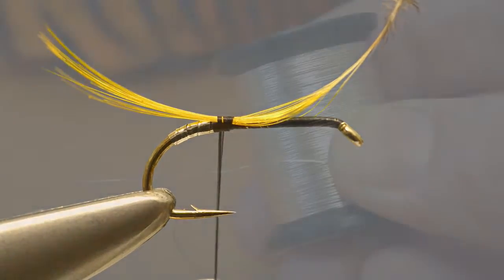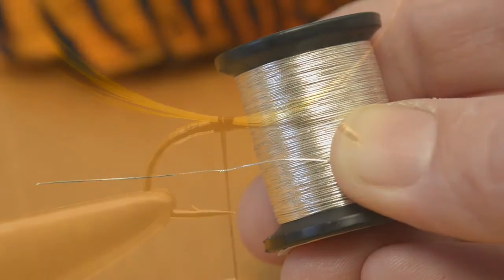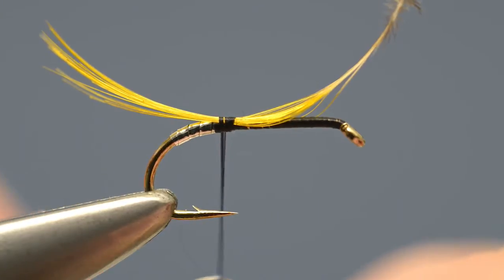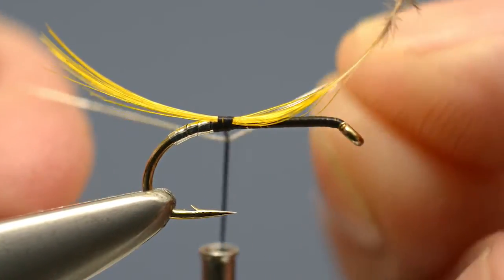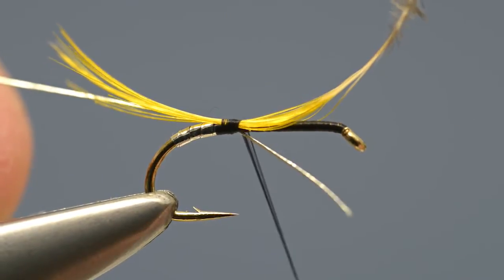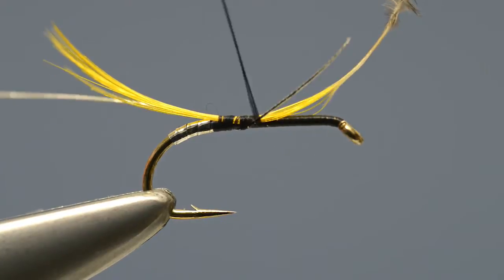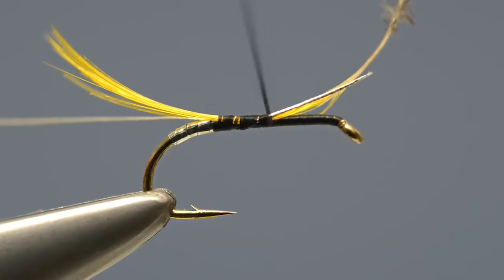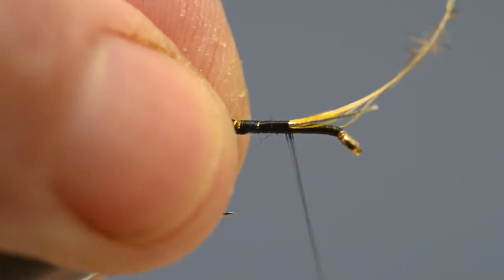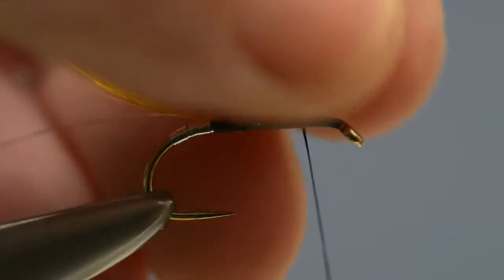Then take a length of fine silver wire or silver tinsel, offer that up to the hook in a similar fashion, and then catch that in. Secure the waste ends along the shank before trimming away the waste.